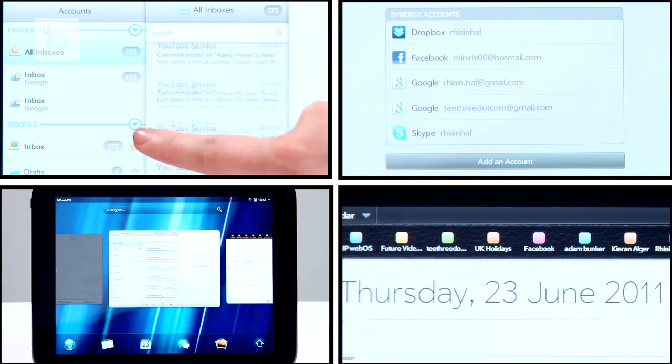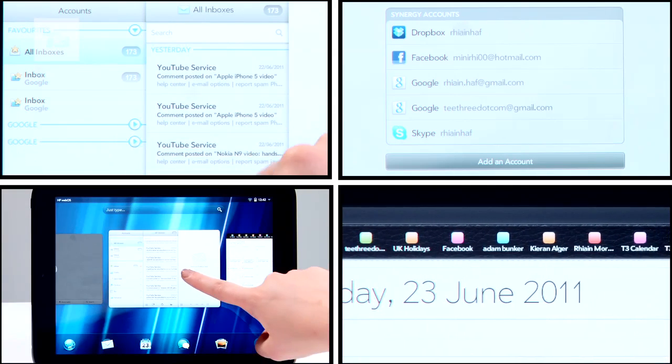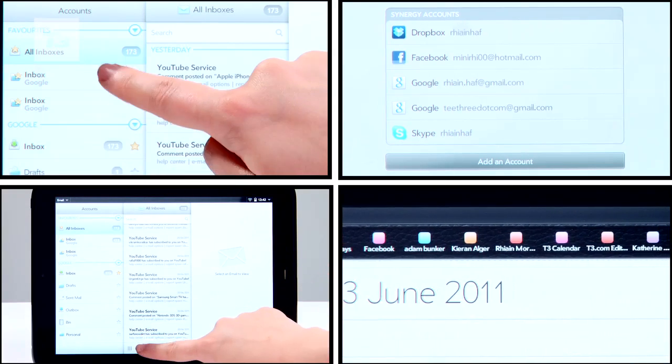HP Synergy is on board, so you can aggregate emails, social network updates, instant messages, contacts and calendars, giving you a one-stop shop for all your important info.